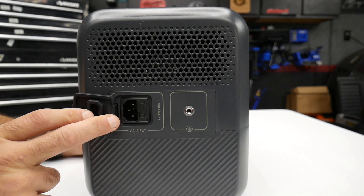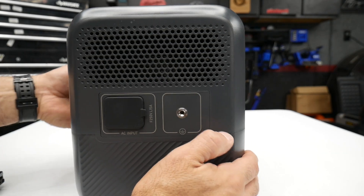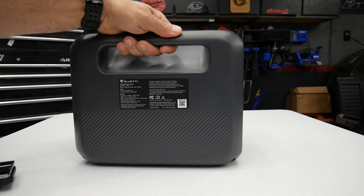On the side is your AC input — this is what you use the charging cable on to charge the unit. This is also where you put your ground screw. On the back there's nothing but a little bit of specs. You've got your carry handle there.